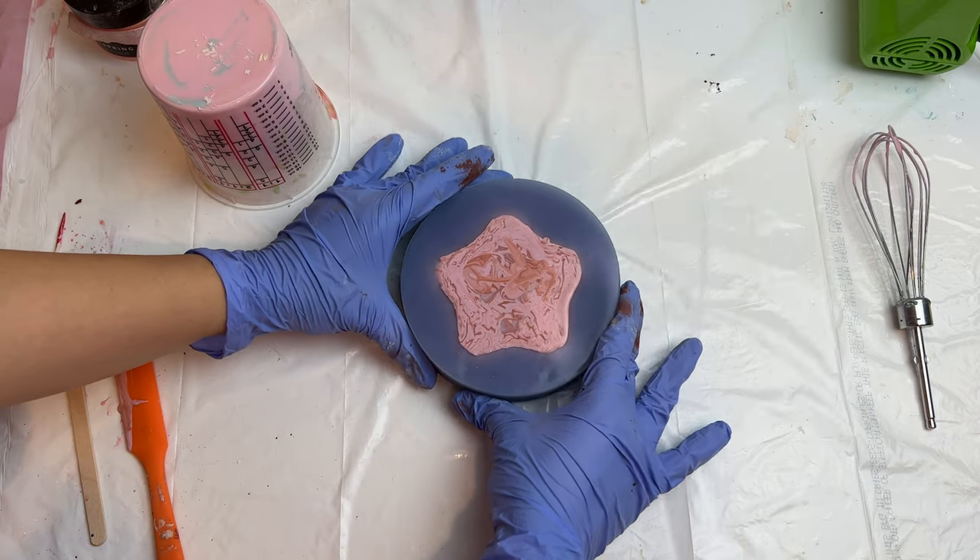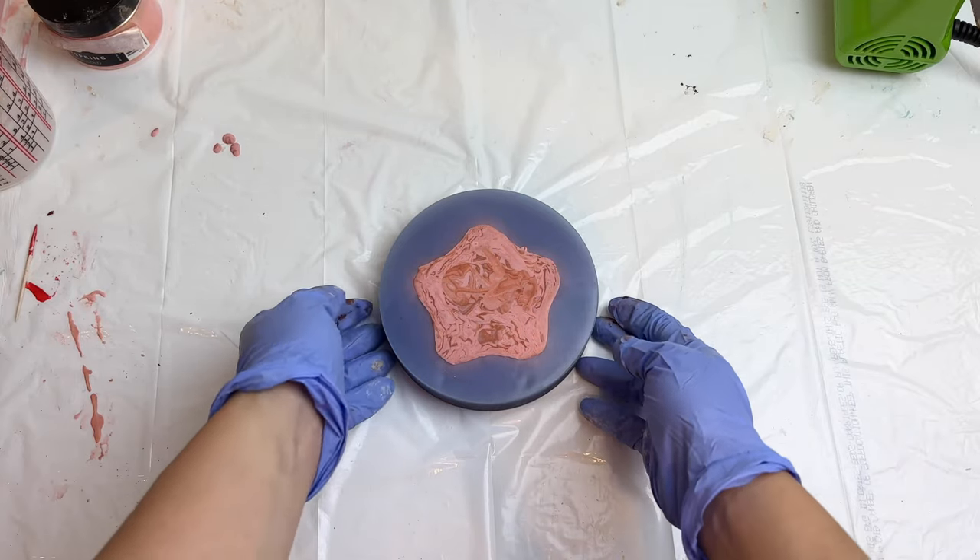Give it a few taps to help bring the bubbles to the surface, and two hours later we are ready to demold it.